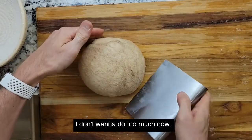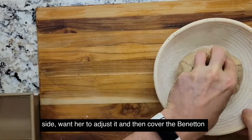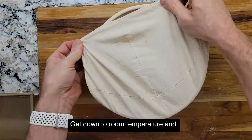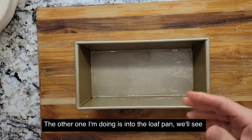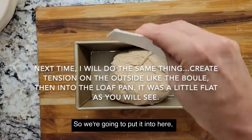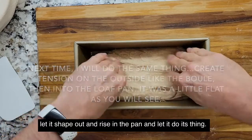I don't want to do too much. Take this and put it into the floured banneton, seam side up. Won't hurt to adjust it. Cover the banneton for a while and let this rise a little bit more at counter room temperature — it'll puff up a little more. The other one I'm doing is into the loaf pan. Sometimes the whole wheat structure does not lend itself to puffing up. Let it shape out and rise in the pan and let it do its thing.